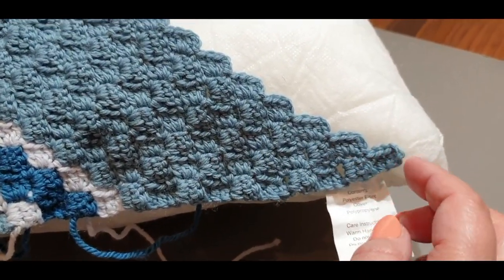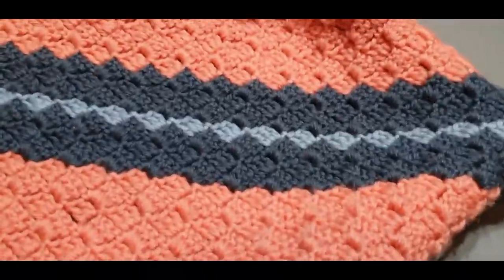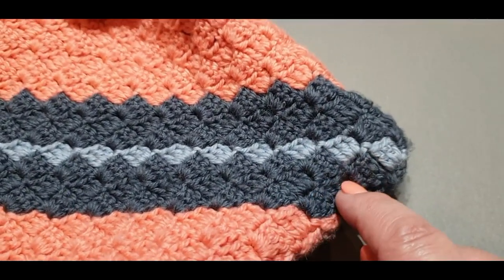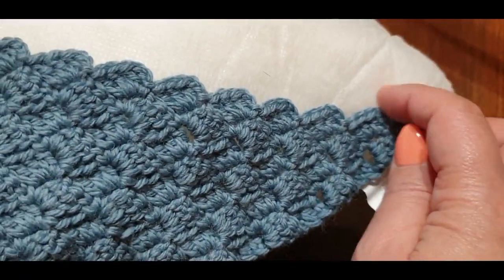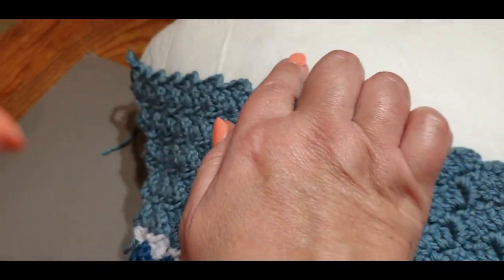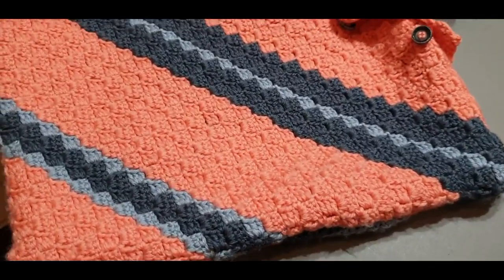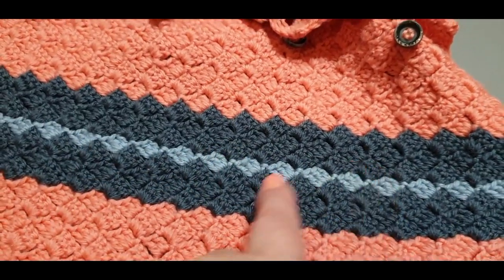By pulling both sides down to halfway, you realize you still have those four rows to go. You might find that even at halfway yours is too big — if so, you can take a few rows undone. Let me get the other case out so you can see it. We're going to do two rows of the darker color and then one row of your light color, and you should be right in the middle. So two rows of darker and one row of light.